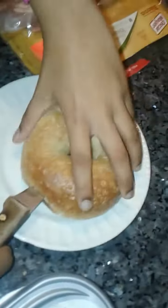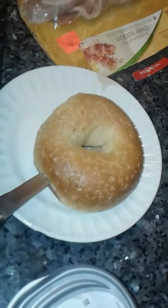Start it. Okay. Stop it. Put it inside the toaster. Good.